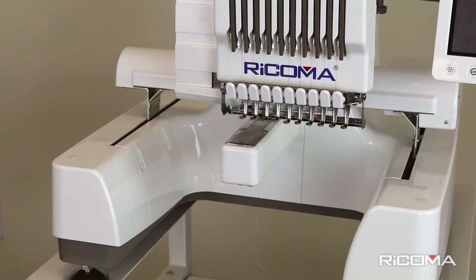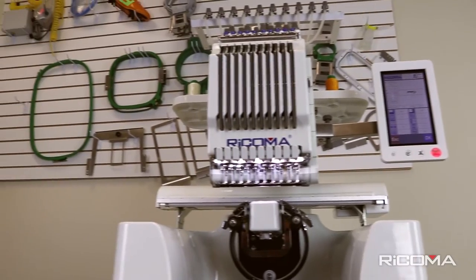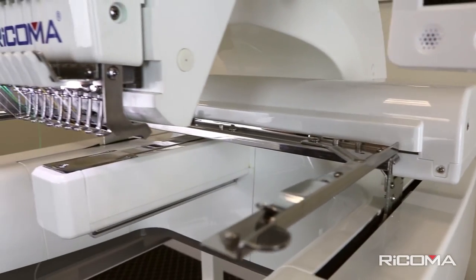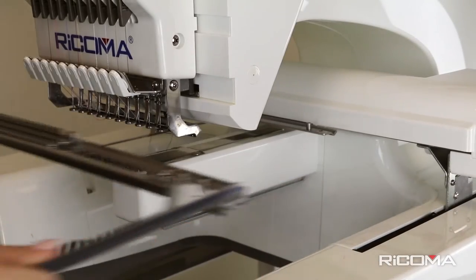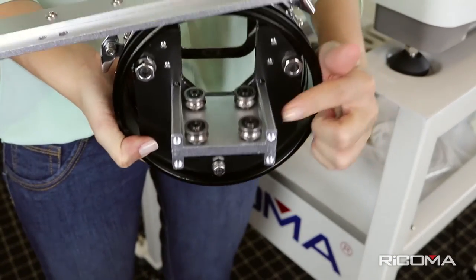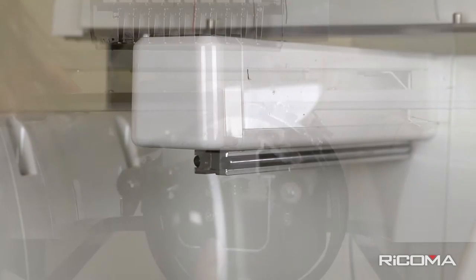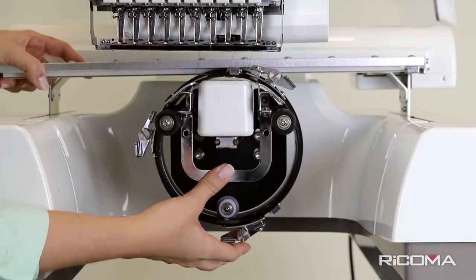Your new EM-1010 will come with a cap driver, allowing you to embroider on caps. To install it correctly, please follow these simple steps. If a flat frame support is already attached, you may refer to our Framing Your Fabric video for removal instructions. The cap driver is equipped with four small wheels that slide into a rail attached to the sewing arm of the machine. Position the cap driver in line with the railing, making sure that the wheels are aligned. Push the cap driver toward the back of the machine.